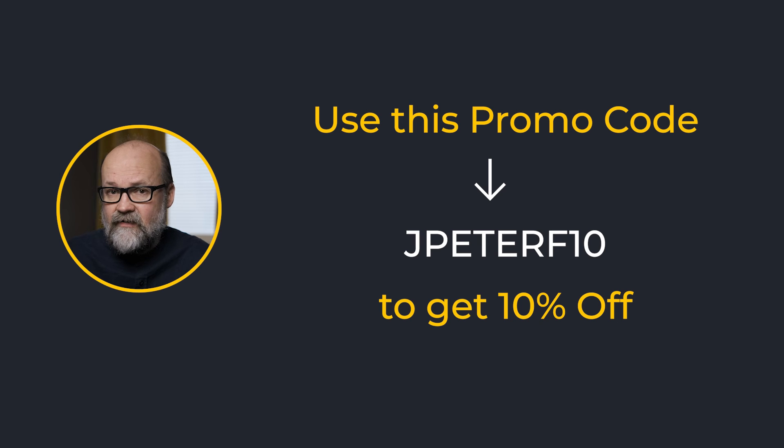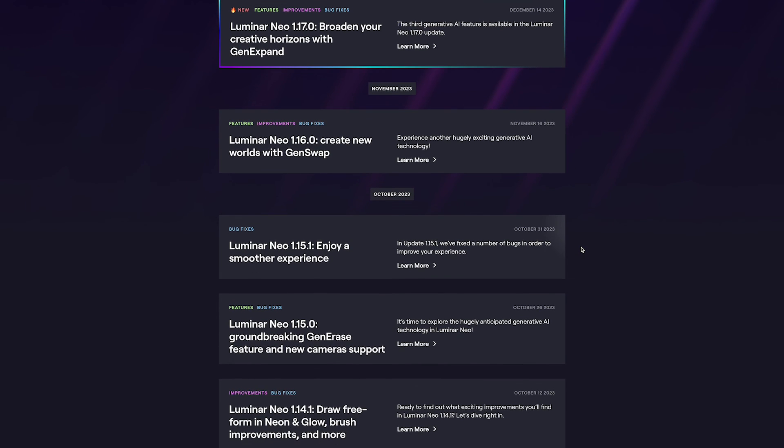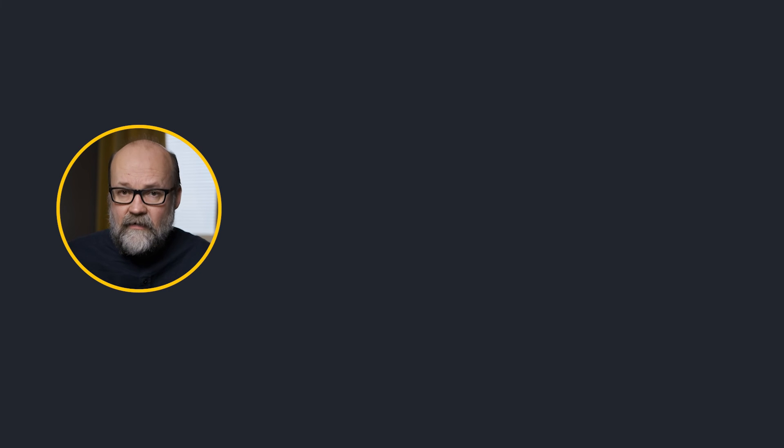If there are different prices for you, it's because you have a different type of deal from the past. They also said they will simplify the pricing structure for next year. If you use the promo code shown, you'll get an additional 10% off — take advantage of that if you need Luminar Neo. The deal ends on December 26th at 1 PM CET. Skylum has regularly updated Luminar Neo; the previous update was about GenSwap and GenErase, and I made some content about those tools — you might want to watch that next. Thanks for watching and bye for now.